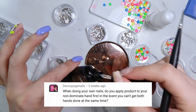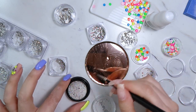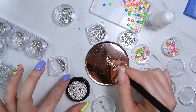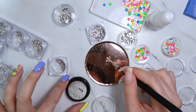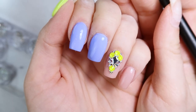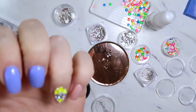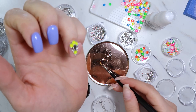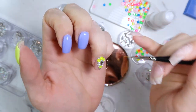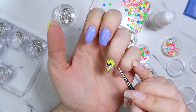The next question is: when doing your own nails, do you apply product to your non-dominant hand first in case you can't get both hands done at the same time? When I do my own nails I always apply to my left hand first — I'm right-handed. It doesn't really matter to me either way. I just always do it that way, and then apply to my right hand at the same time or later if for some reason I can't do both.